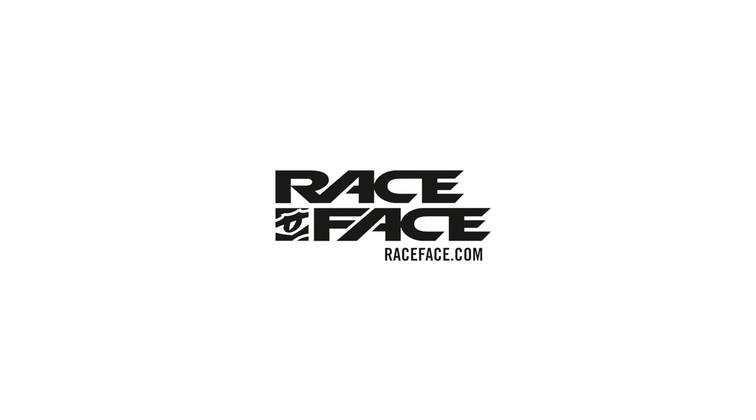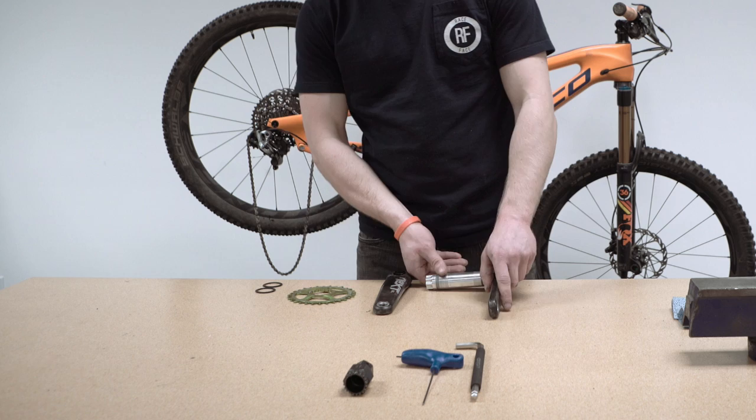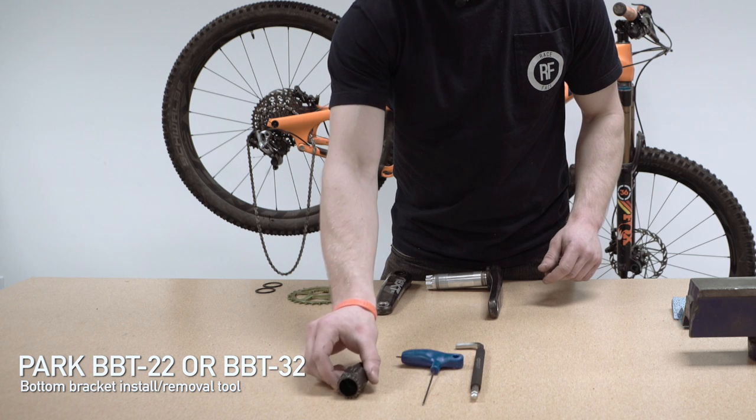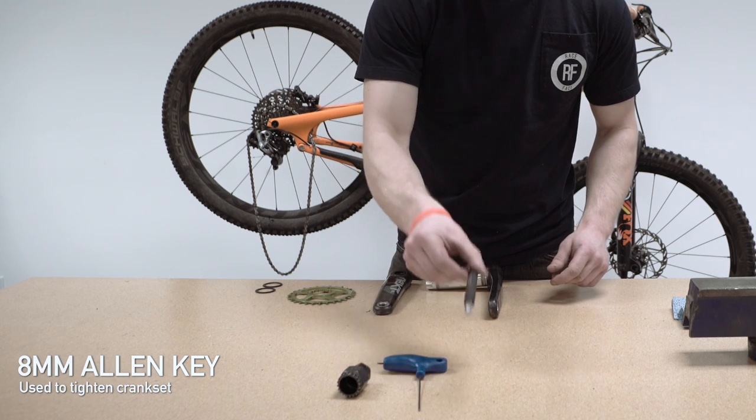Hey guys, today I'm going to take you through how to install your Race Face 30mm Cinch Crank Set onto your mountain bike. The tools you require for this operation are a Park BBT22 or 32 bottom bracket tool, a 2mm Allen key, and an 8mm Allen key.